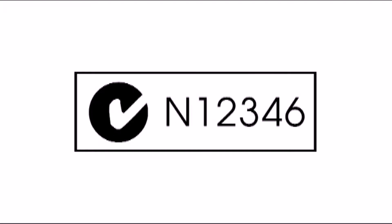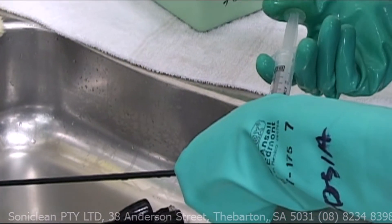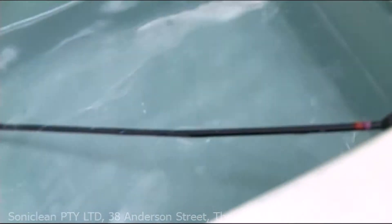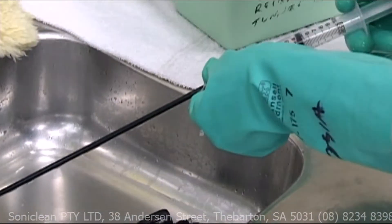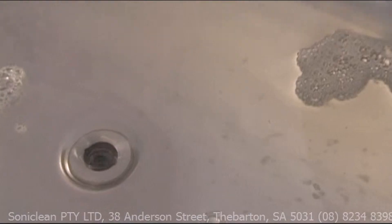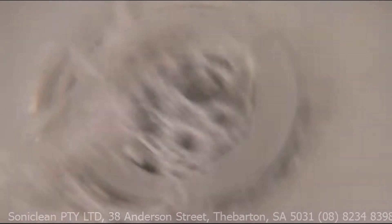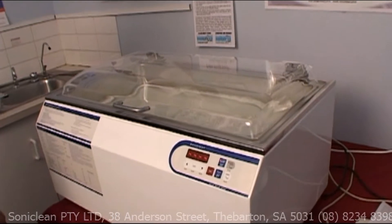Each machine is made to the highest quality and exceeds the Australian standards, which is one of the most stringent in the world. Time equals money, and the S2800 irrigator will save you plenty of both. In these days of staffing cuts, paying a qualified nurse to clean instruments is a waste of time and resources. The S2800 irrigator takes only minutes to load, and the machine will even fill and drain itself so that you only flush with clean and not recycled solution. This is a state of the art addition to your surgical unit.